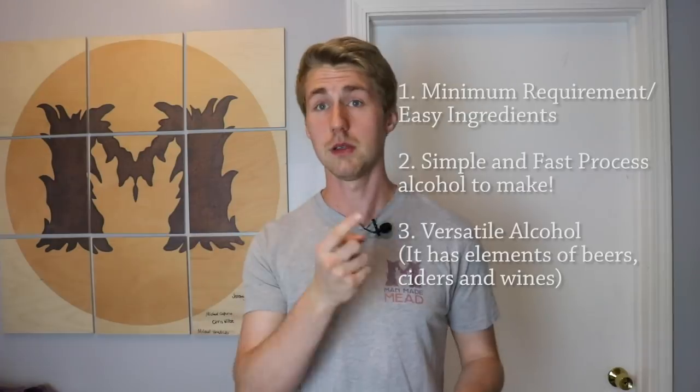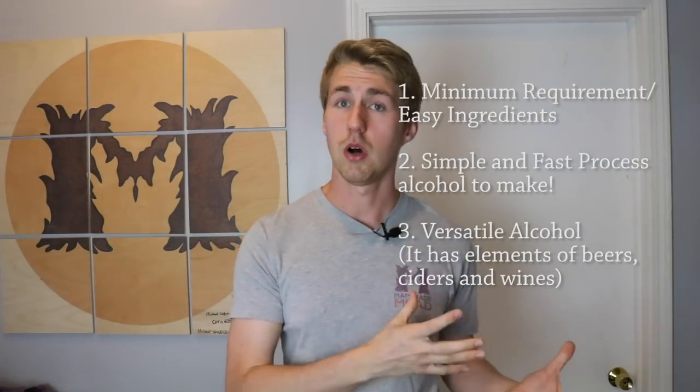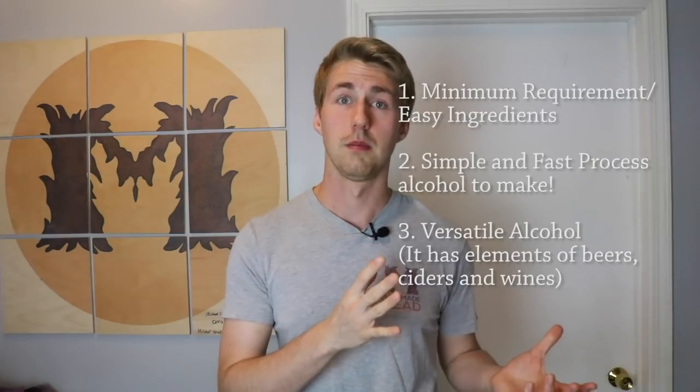I'm a little biased toward mead because I run a channel called Man Made Mead. I've made about 36 different meads at this point and hope to continue making more. I'm in this eternal loop of just making more and more mead. But I hope I have convinced you. Your three reasons: simple ingredients, simple process, and it is a versatile alcohol that branches into all styles — it kind of links them all together.